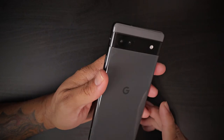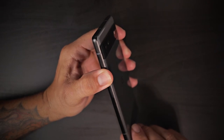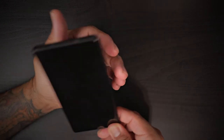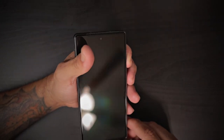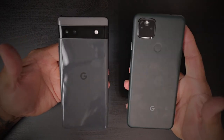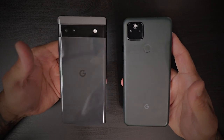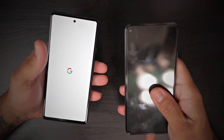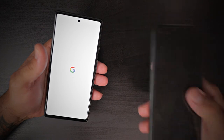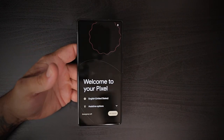The camera is obviously going to give you some of the best pictures you can get, given that this is a Google Pixel device. If you're coming from the Pixel 5a, this is a big upgrade for you. I'm going to do a more in-depth comparison video between the two. The Pixel 5a never had 120Hz or 90Hz — it was 60Hz — so that continues with the Pixel 6a, but what does change is the processor.